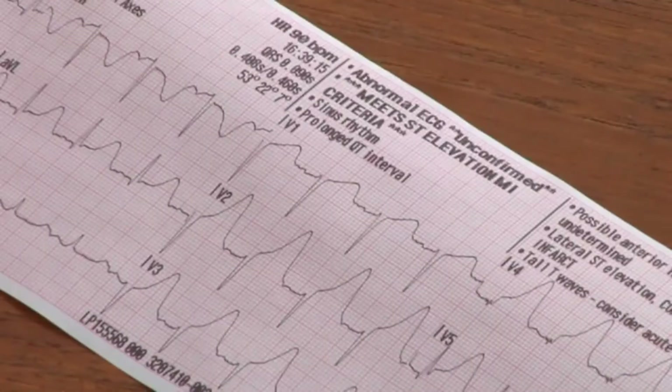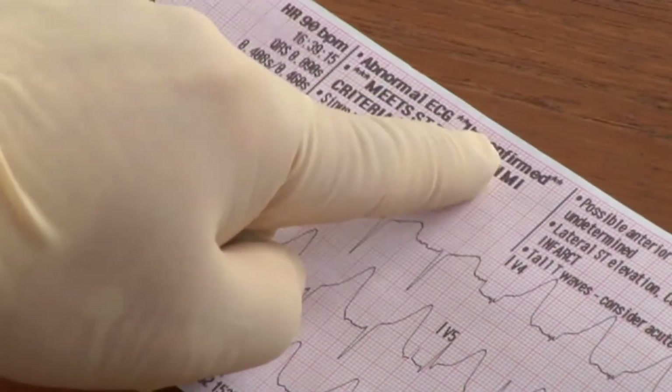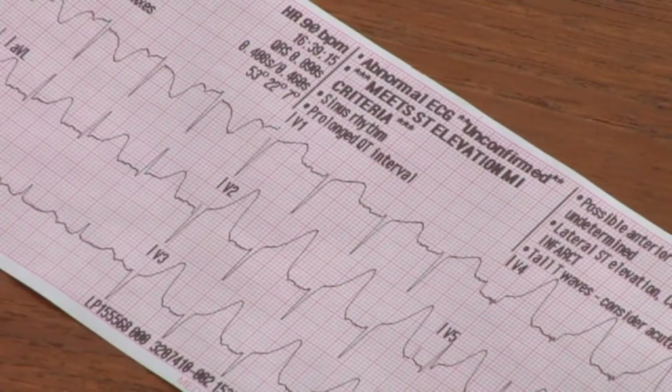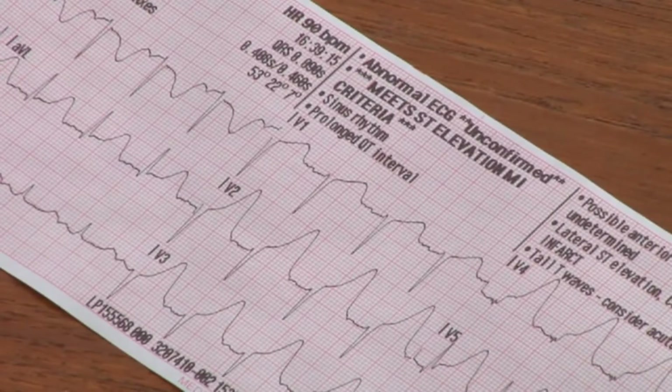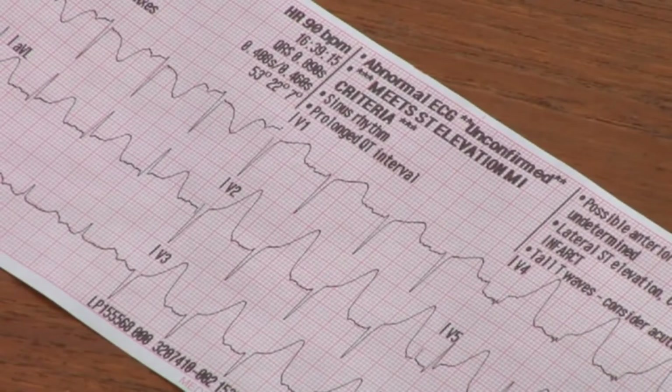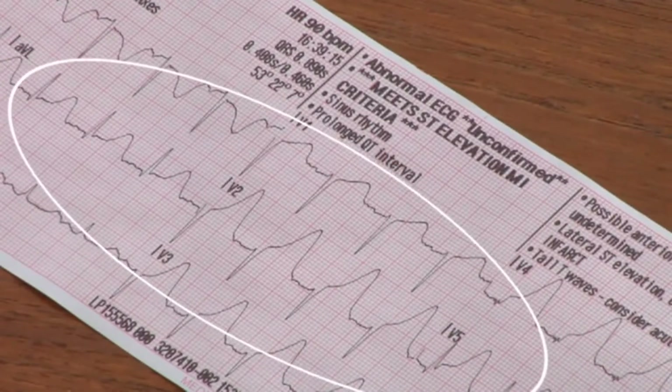Here's the printout — an example of a three-channel standard format; other formats are available. Notice the word 'Unconfirmed' at the top of the report. This means the algorithm's interpretive statements should only be used to prescribe or withhold treatment when the ECG waveform data has been confirmed by qualified medical personnel. The LifePak 15 has a feature called ST Trending, which can be very useful in STEMI management — be sure to watch that section and read about it in the operating instructions.